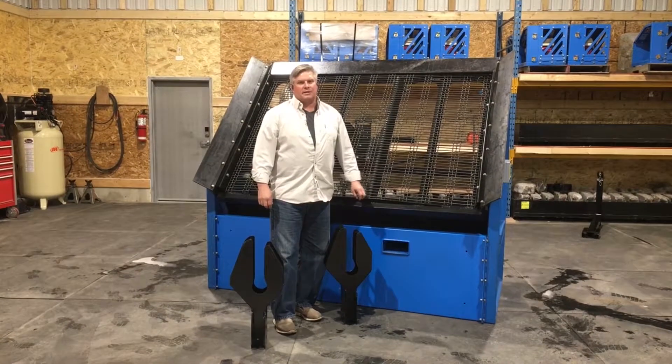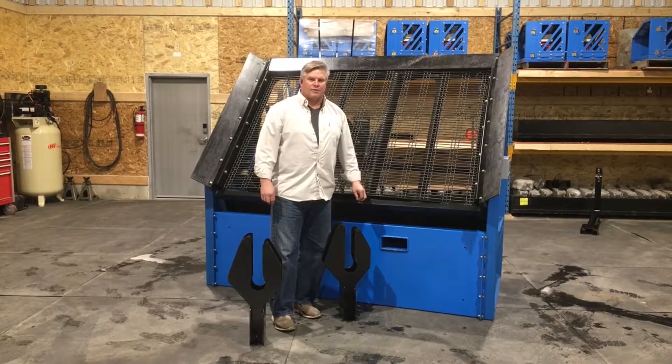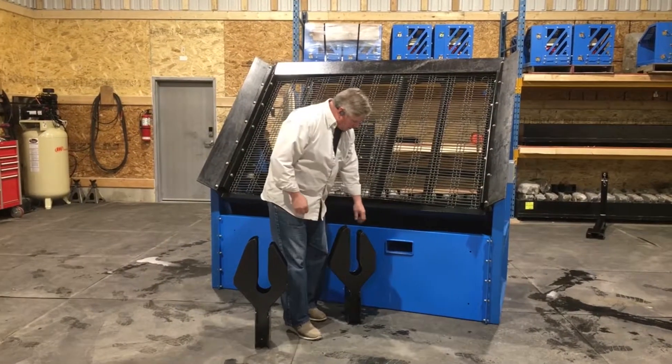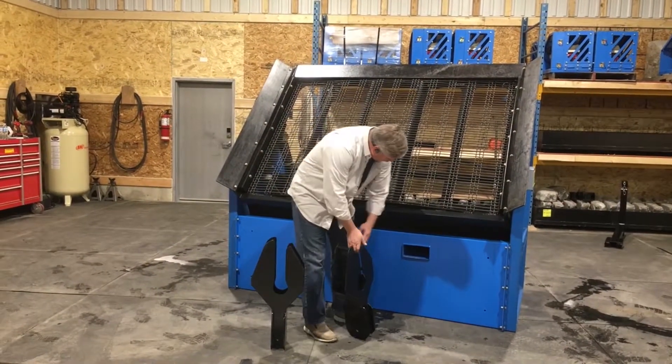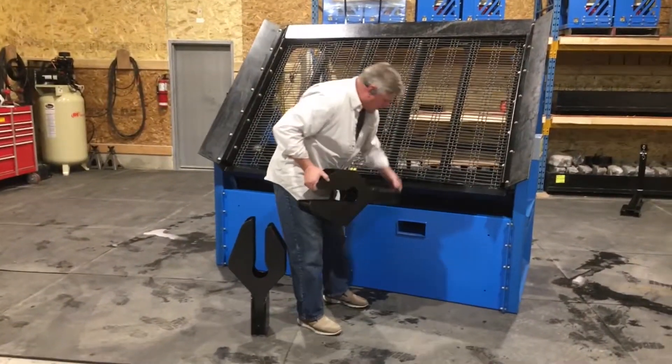On-site mobility and portability is just one of the big factors that make these screeners so efficient and so useful. Just like our other machines, we have the fork pockets that are built right into the framework of the machine.